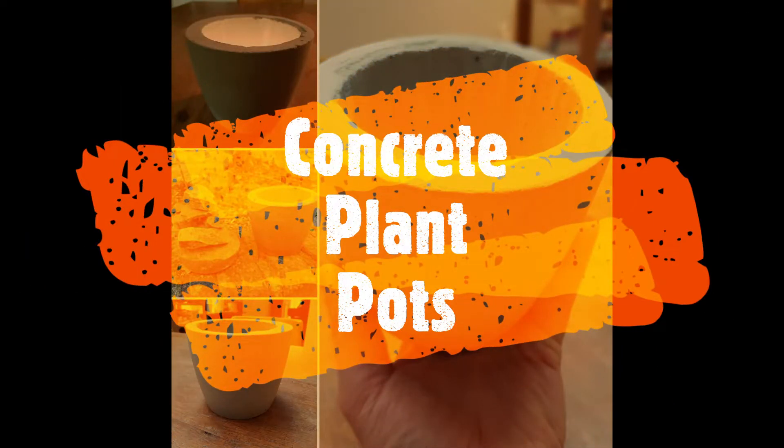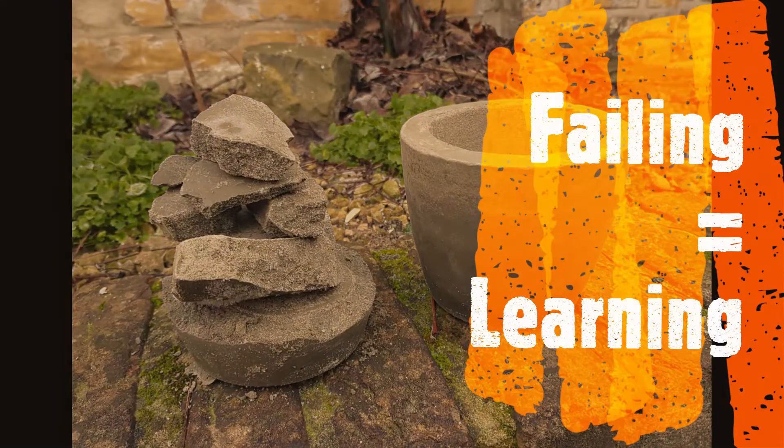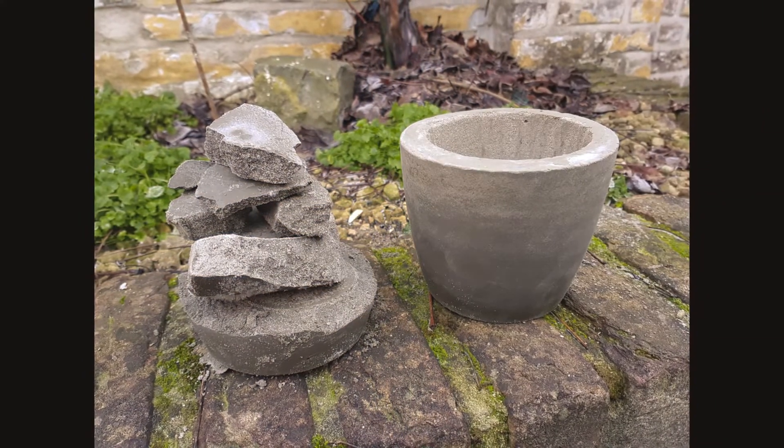Hello YouTube! Today I'm going to show you how to create this awesome concrete plant pot. I will also tell you why this left pot turned out like this.